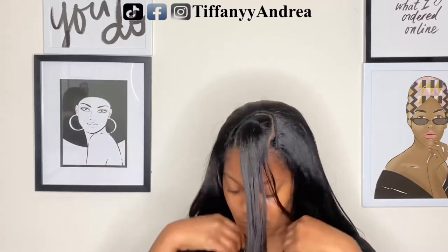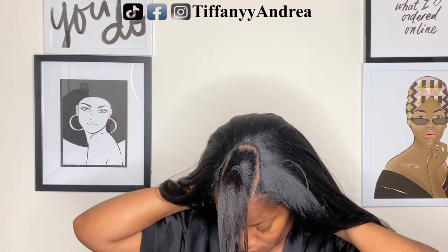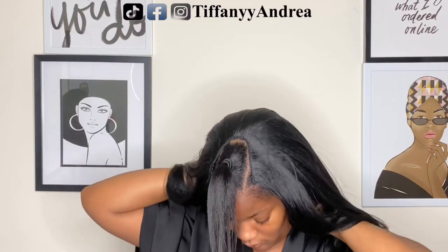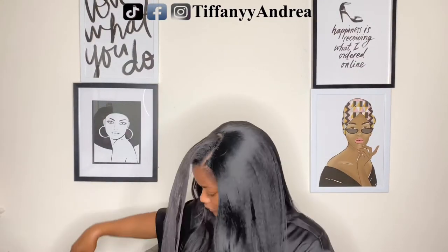Now I'm just going to clip the one that's in the back and I am good to go. This is the moment of truth, y'all — let's see what it's looking like.